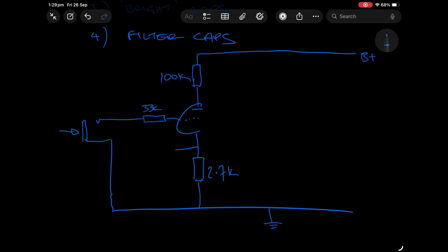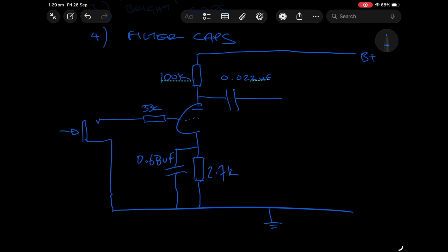Let's draw this in with our B+ up here, so this is our high voltage supply. I'll draw this in with some standard values: 100k on the plate resistor, down to a 2.7k cathode resistor. Let's put a bypass cap in here — I'm just going to use standard Marshall values — 0.68 microfarad. Then we'll have a coupling capacitor coming off that plate, 100k there, and let's put this in as 0.022 microfarad, so that's 22 nanofarad.